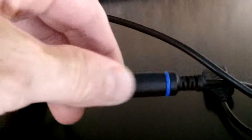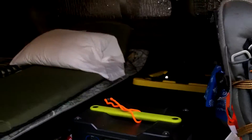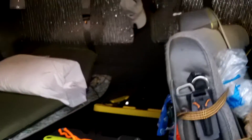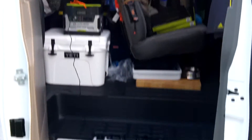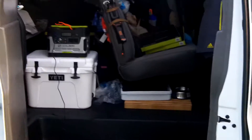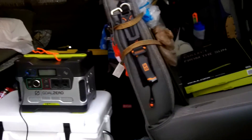These are the Boulder panels — you can link them together. I've got one daisy-chained to the other, and then the cord from that one runs to the input on the Yeti 400 battery. The battery is going to stay on board in the stealth van while I charge the panels outside. The panels will be outside the van and I'll shut the doors — should be good to go.